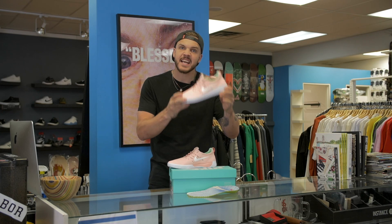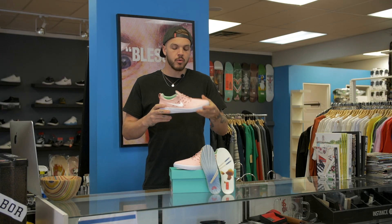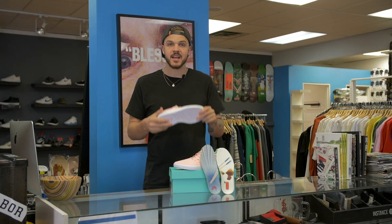All the tech is in the sole — the impact, the form fitting, the flexibility. It has the Nike SB Free sole, which right out of the box has a ton of flexibility but good durability. It's a really good out-of-the-box skatable cup sole.